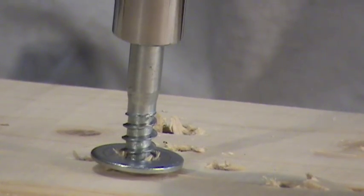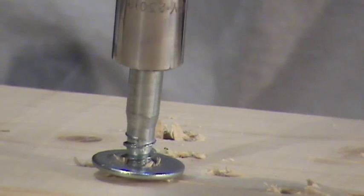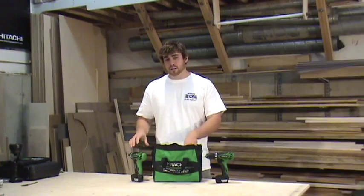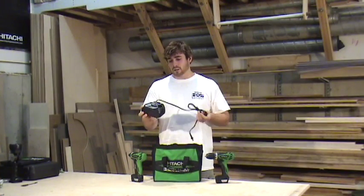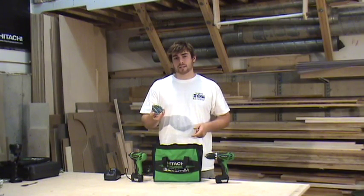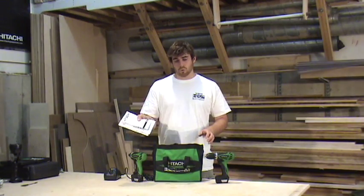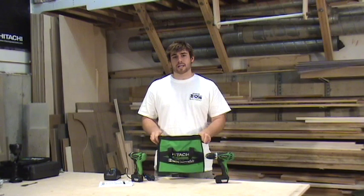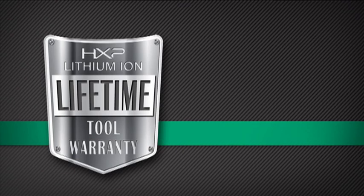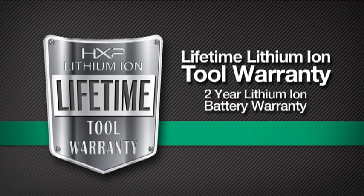It's designed for drilling or fastening into concrete, masonry, wood — any type of application where you need a lot of torque, a small compact size, and a great value. Also included: a 12-volt lithium-ion battery charger, a 7-piece hex bit driver set, instructions, warranty information, and a convenient carrying case. When you purchase a Hitachi lithium-ion cordless power tool, you receive a lifetime tool warranty and a 2-year lithium-ion battery warranty.